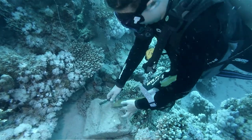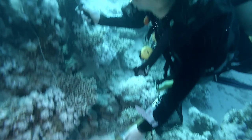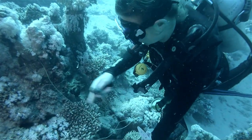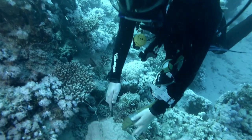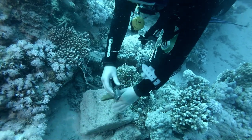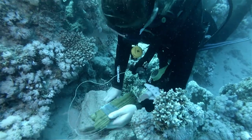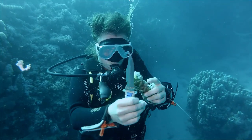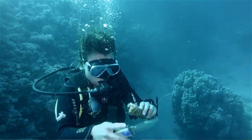When we do a reef cleanup there are three main tools that we use. We have a knife — we use the Easy Cut usually because it's really sharp. We also have a spool of wood, which you use to wrap the fishing line around as you collect it. Sometimes you can get kilometers and kilometers of fishing line from just one dive.